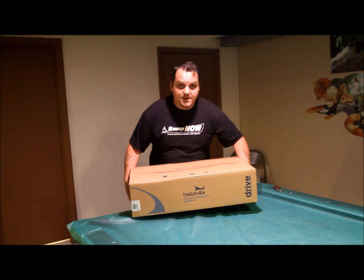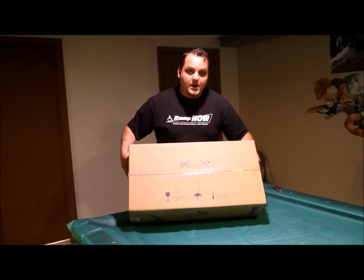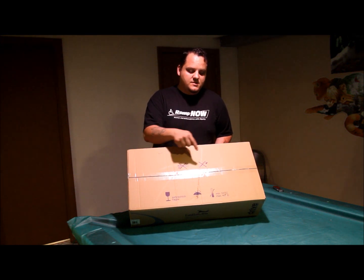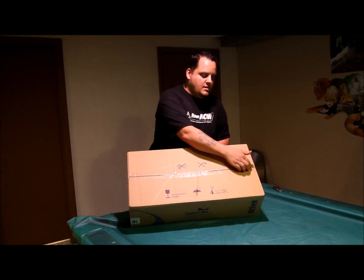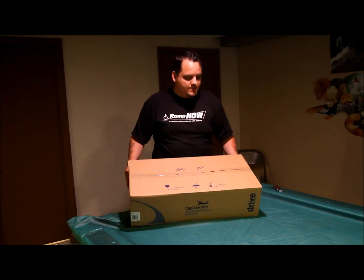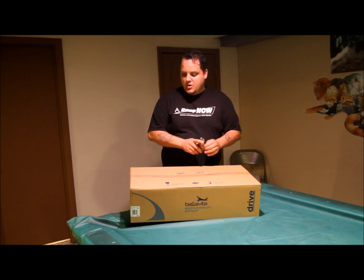When you receive it, you'll receive it in this box. Right on top it gives you instructions to not use scissors or a box cutter. You don't want to cut into anything, especially the cover which is right under the top. So we're going to go ahead and open the sides first.